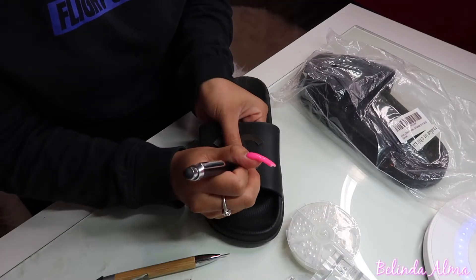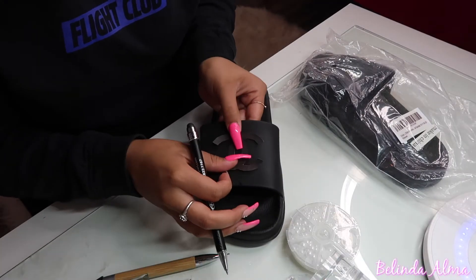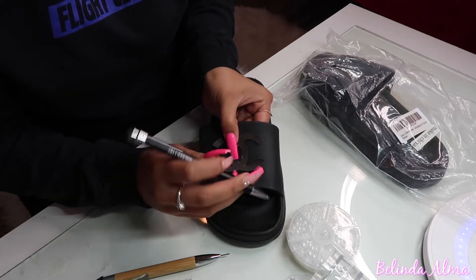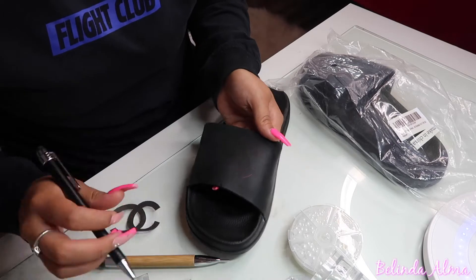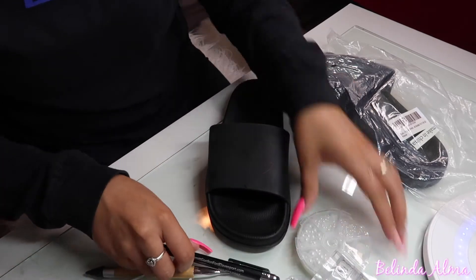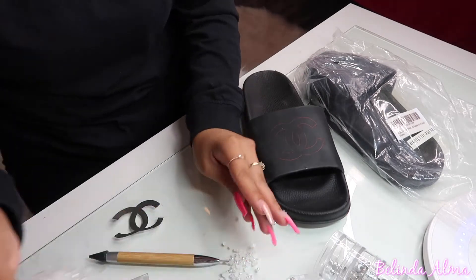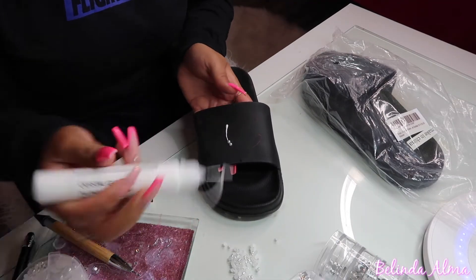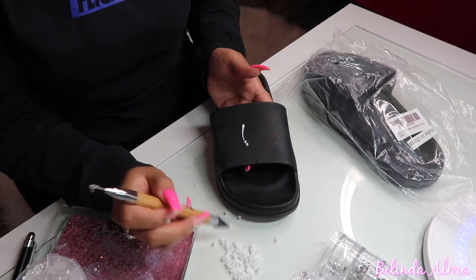First you're going to start off by basically tracing out your design that you want. I went with the Chanel design — it is really easy. I copied it off of Google and cut it out. Then next you're going to want to take your crystal glue pen and basically just go on the outline of the stencil that you use.